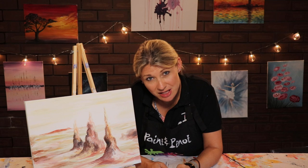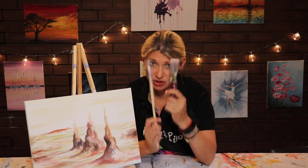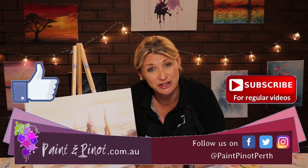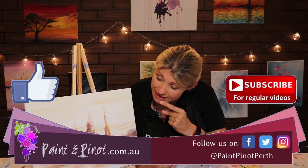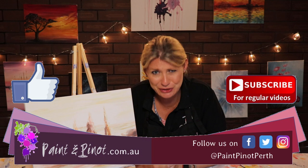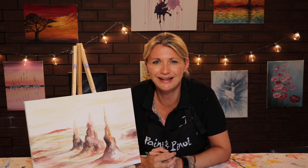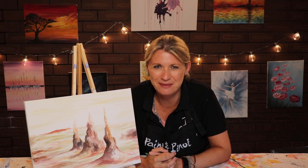So there you have it guys — hope you've enjoyed today's video on how just these two larger brushes can really help to speed up and loosen up your style of painting. If you have enjoyed the video then please do hit that like button just below, as it really does help our channel. If you'd like to see some more weekly top tips just like this one then do hit that subscription button. Alrighty guys, we'll see you next time. Happy painting!